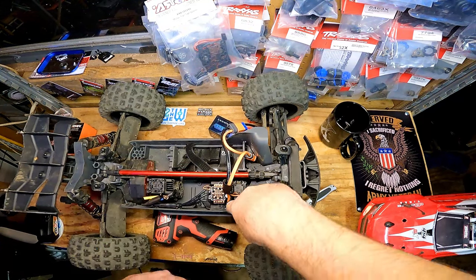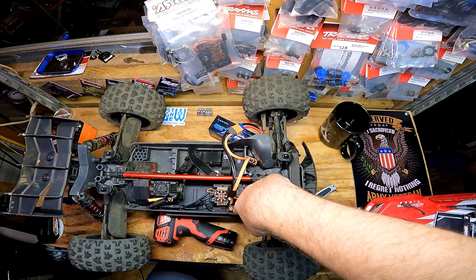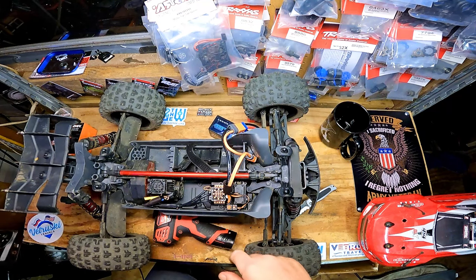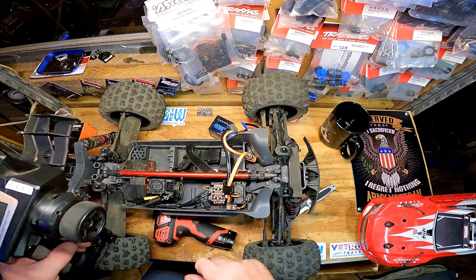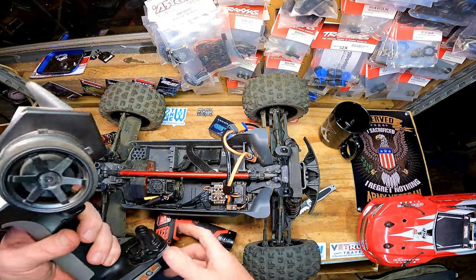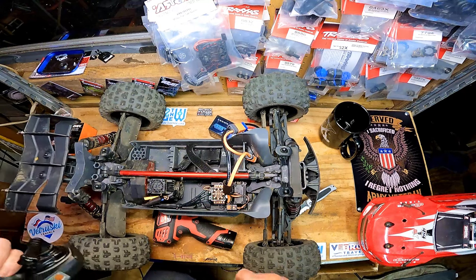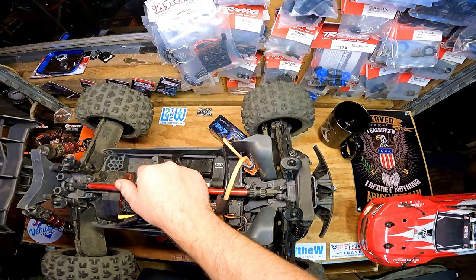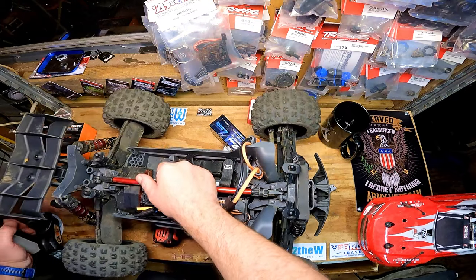Next step is to calibrate the ESC. We hold down the set button and hold down the power button. Set that to neutral, then full throttle - set - then full reverse. There you go - it works.